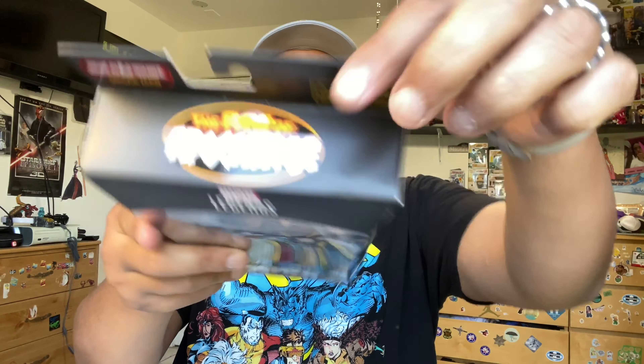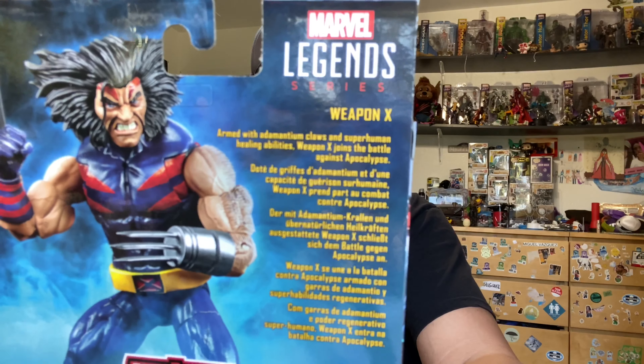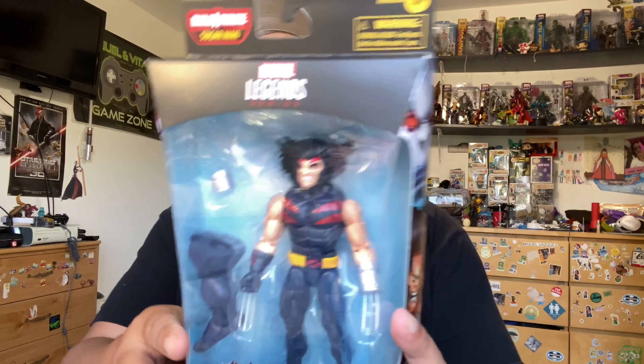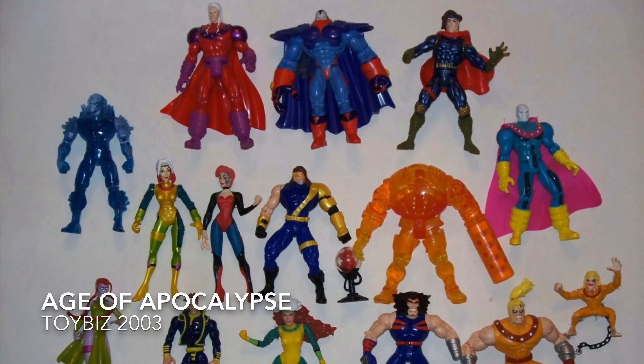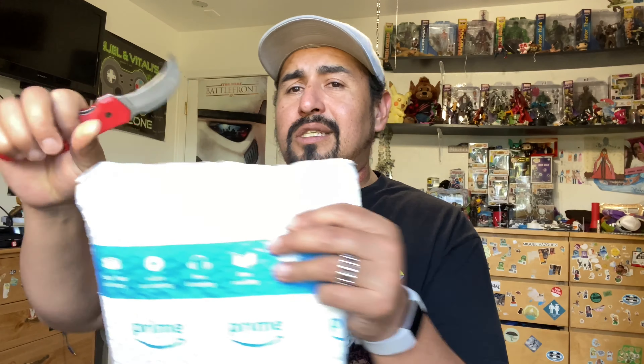Top of the box - got the AOA, or Age of Apocalypse. Pause that if you want to read it. It's sick. They've had other iterations of this one, but I don't have any of them so it's new to me. All right, let's get on with the second one.